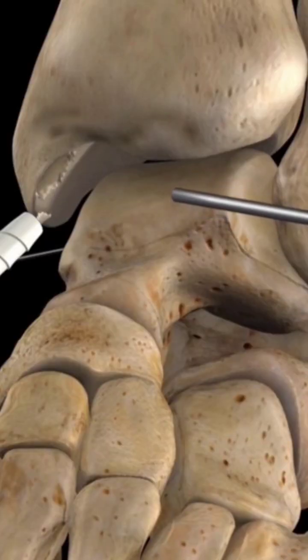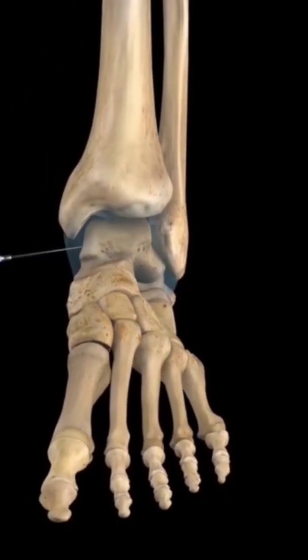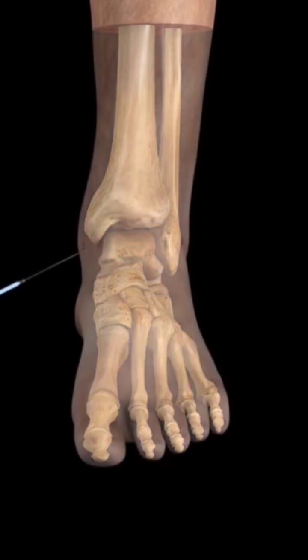Any detached cartilaginous fragments are removed, and the flap and frayed edges are trimmed and cleared. The saline is then extracted, restoring the joint, and the incisions are sutured.